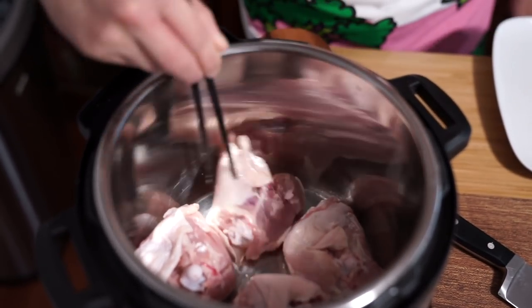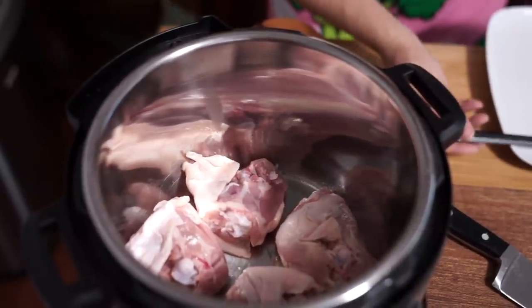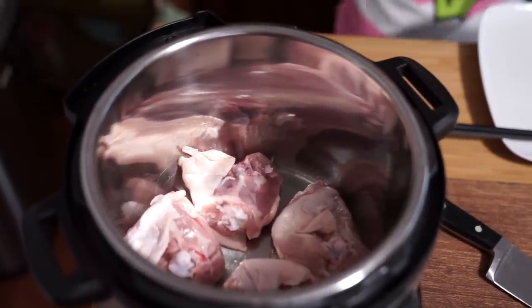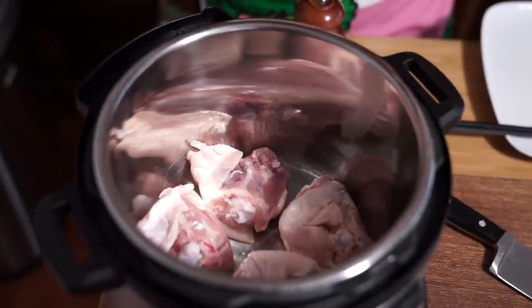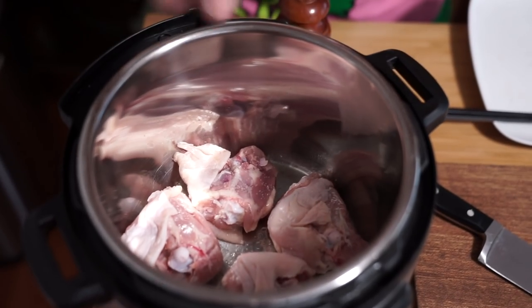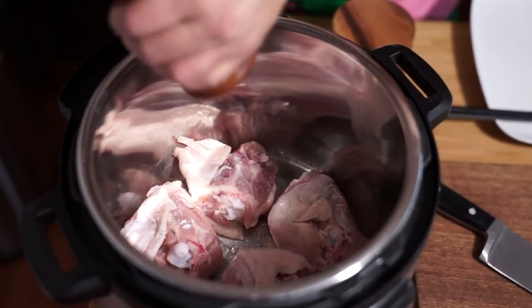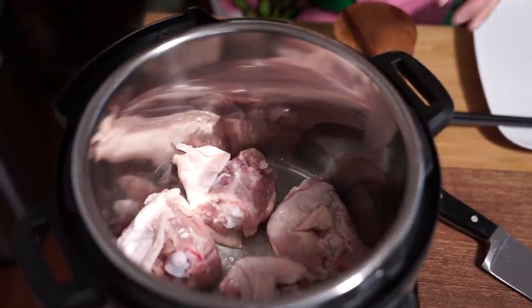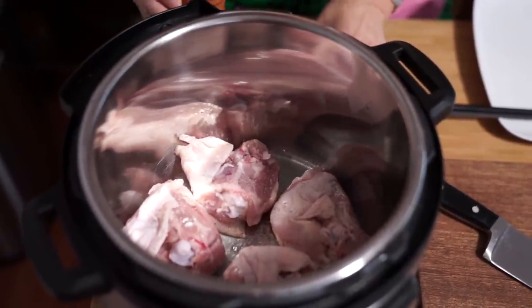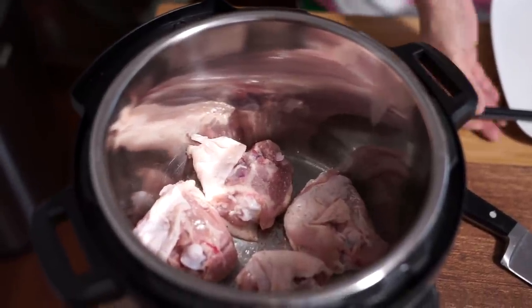What do those chopsticks do? I like cooking with chopsticks. I'm also going to salt the other side, because otherwise I'm going to forget. And pepper. Just a few minutes on each side, maybe three minutes. And then I'm going to chop up my vegetables.